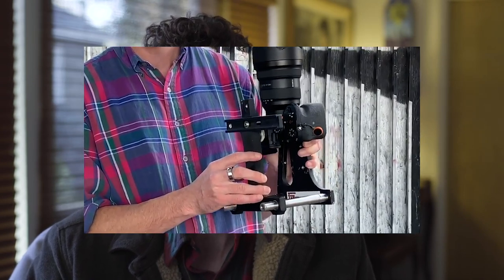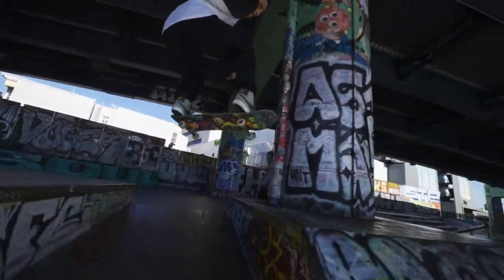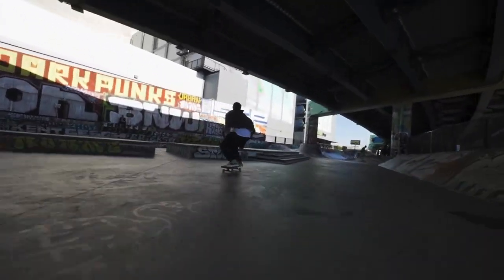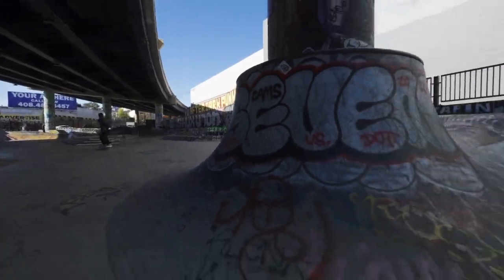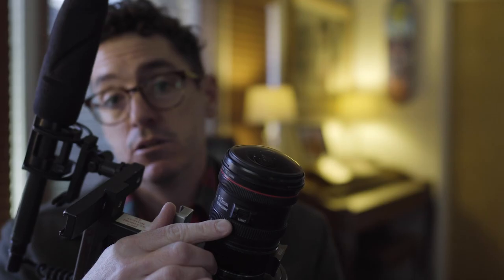Sony also sent me a 12 to 24 millimeter fisheye lens and I was really looking forward to trying that out. I tried it at Selma Skatepark and it kind of had this strange look to it that I wasn't really feeling — though that might just be something I needed to mess around with more, get the settings and focal length dialed in. For the rest of the shoot I ended up using my Canon 8 to 15 millimeter fisheye that I normally use, and once I started using that lens it helped me get the results I was used to getting.